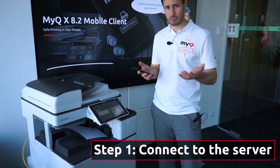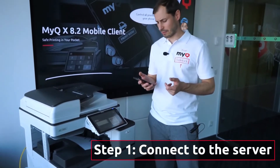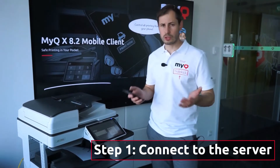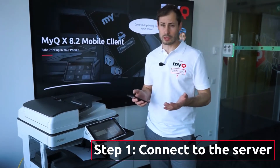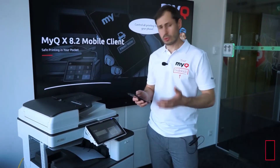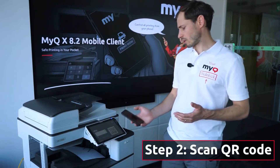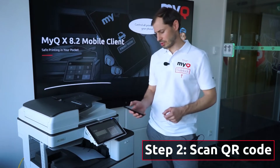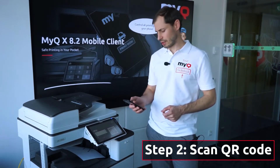When you download the app from the App Store or Google Play, you need to connect to the server which your company uses. You do it simply by scanning the QR code, and the information about the server is immediately stored in the app.